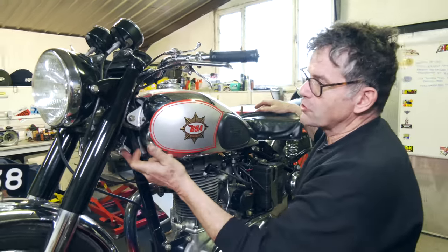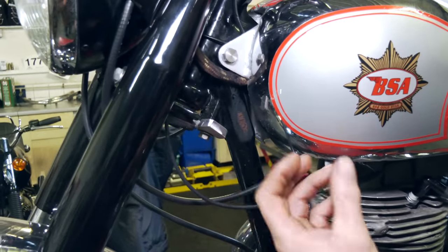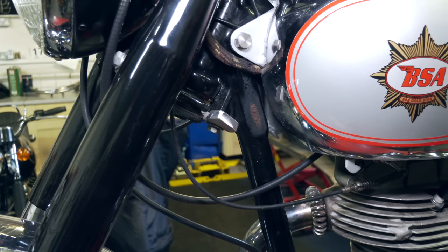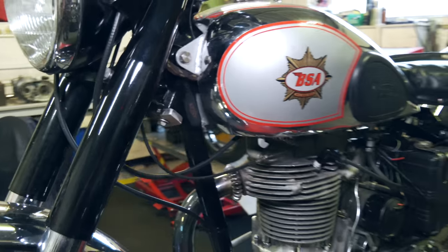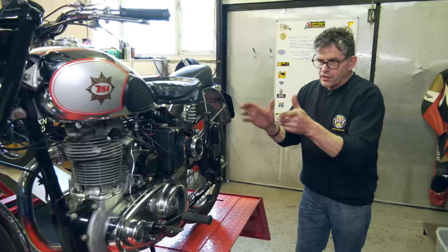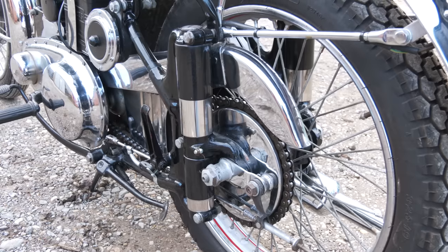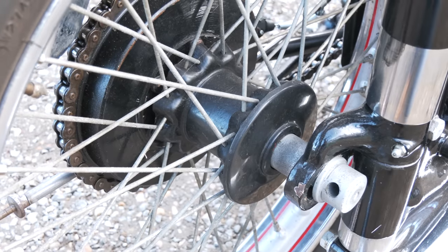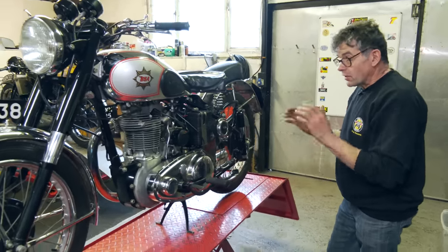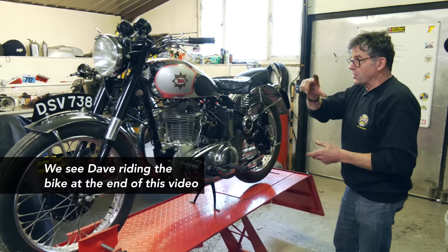We've put a more substantial steering stop on here, built in aluminium, because what was on before wasn't very good — a little bit on the weak side. So this is nice and positive now; there's no chance of the levers touching the tank. Looking at the front end, we've got Telies on the front. On the back, we've got the jampots — plunger rear end, Telies on the front. Lightweight bike, 350, but it goes very well.